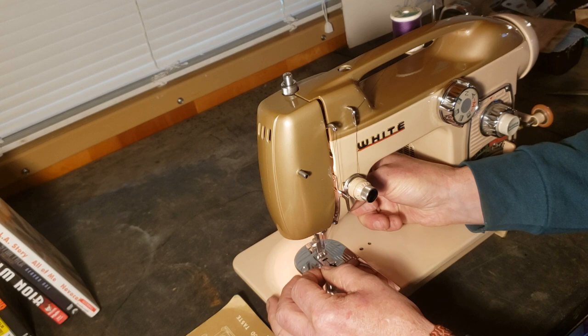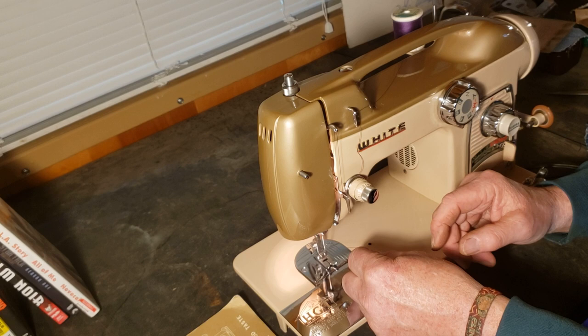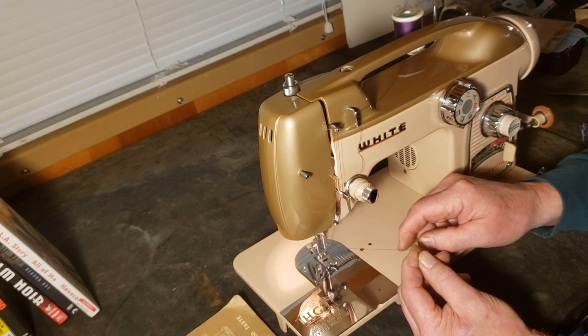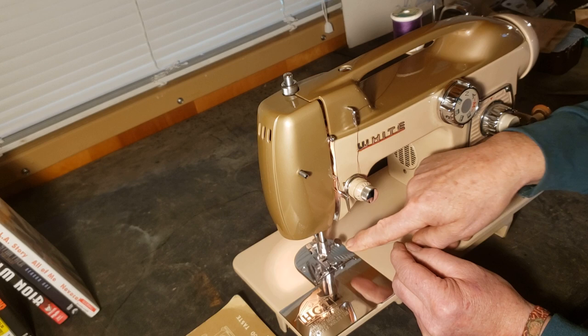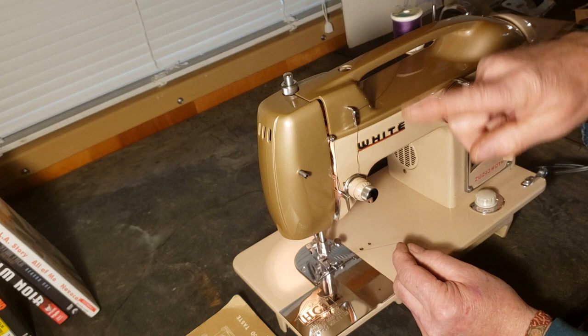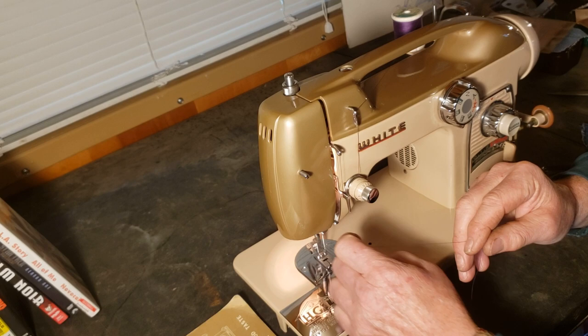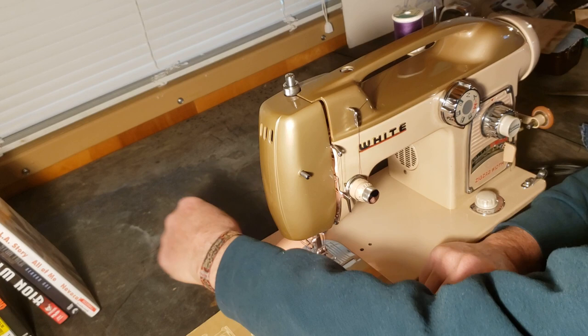Make sure you're not tangling around anything, because if you get a loop around here it's going to snag your thread and the machine won't work right. While you hold the end of your needle thread loosely, turn the hand wheel towards you one full turn and the needle will take the thread down. The hook will pick up the thread from the back of the needle, wrap it around the bobbin, and bring up the lower thread. When your needle comes all the way to the top again, it'll come up with a little loop of bobbin thread. Pull that loop between the toes of your presser foot and to the back of the machine.